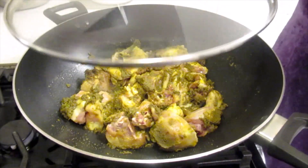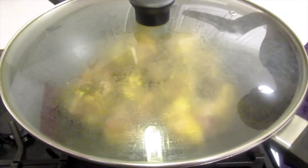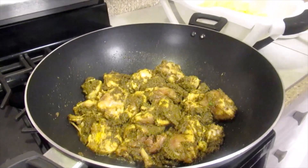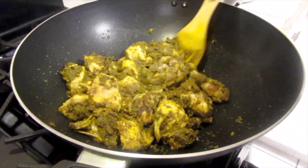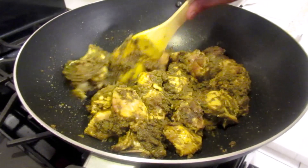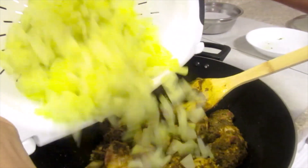Now I'll cover this and continue cooking until all the water burns out. Now we'll add the papaya.